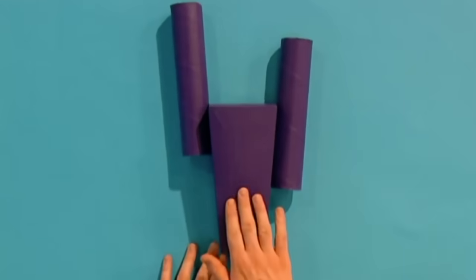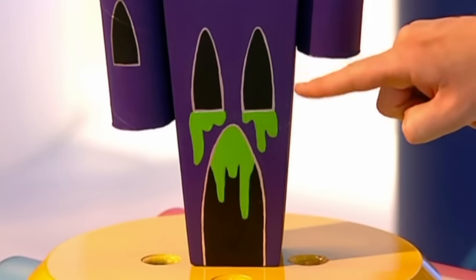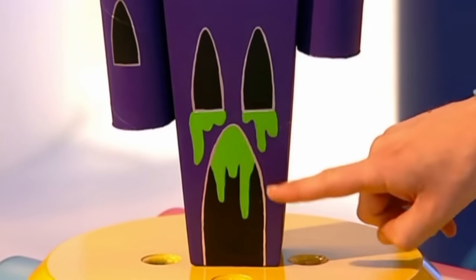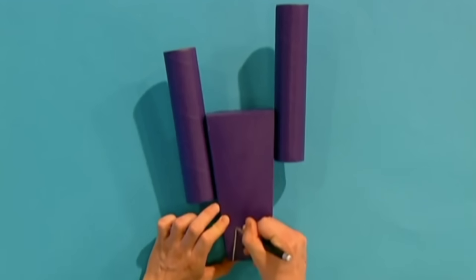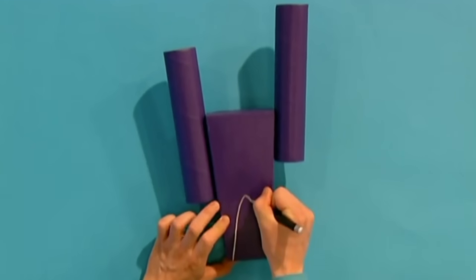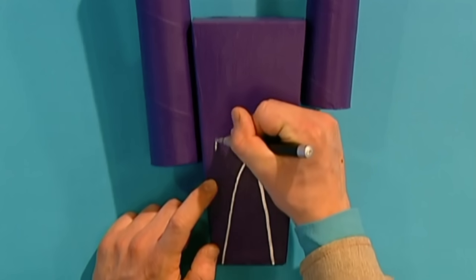When it's all nice and dry, turn the box back over so we can draw on some spooky windows and a spooky door. For that we'll need a silver pen. A tall pointy arch shape like this looks good for the door, and you can do smaller ones like this for the windows.